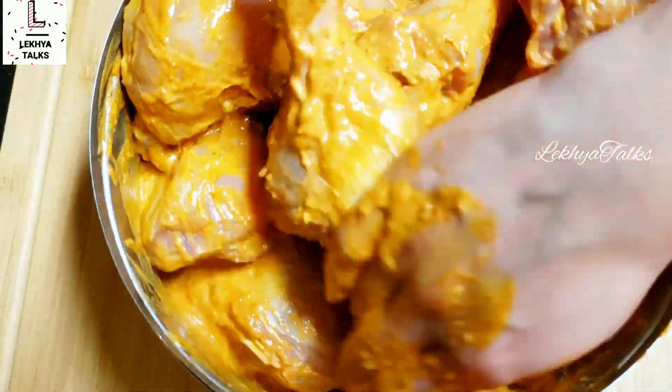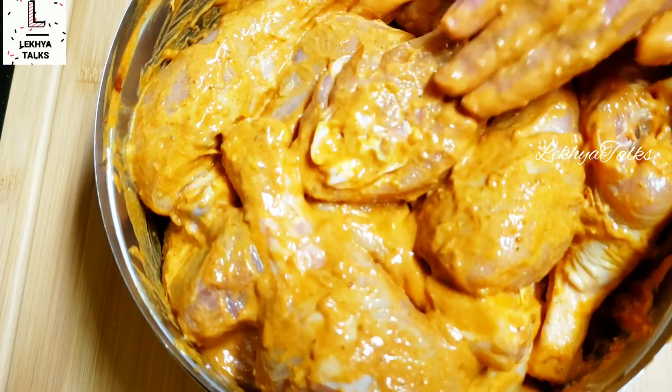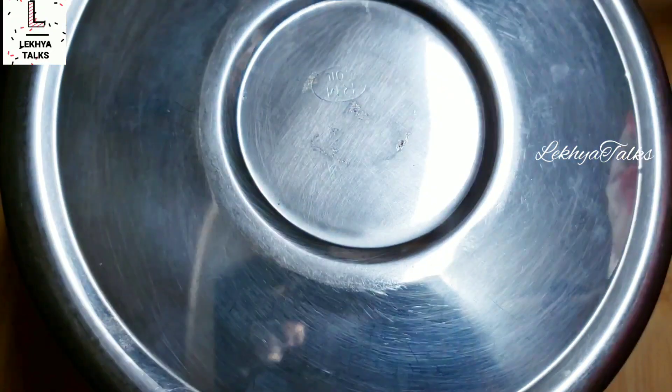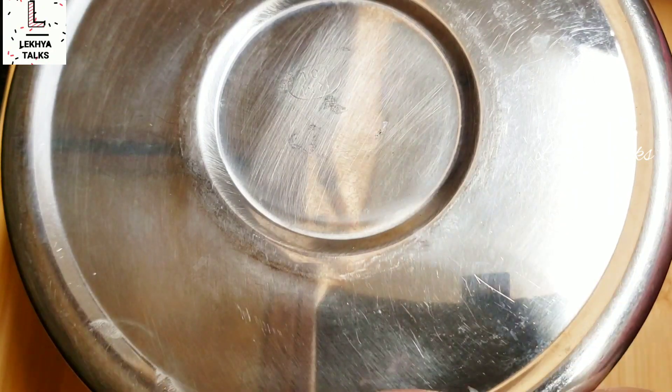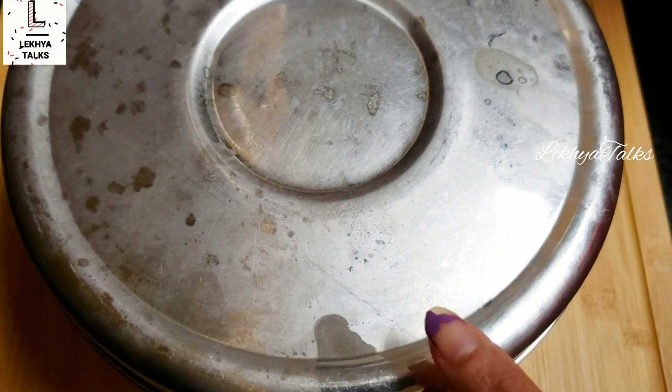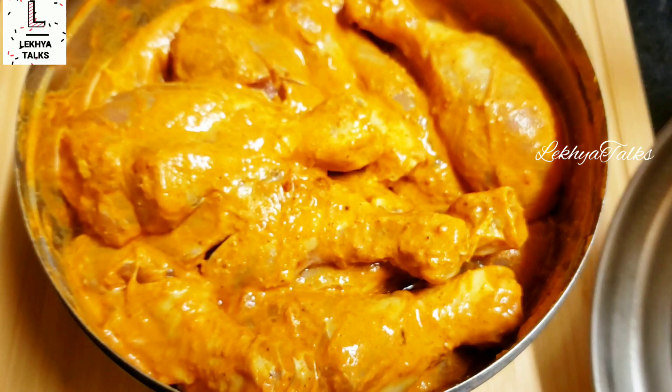In this recipe, you don't add bread powder and cornflour — it will have a different taste. I will add the recipe and share it with you in the comments.